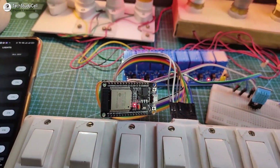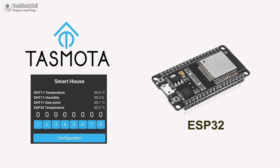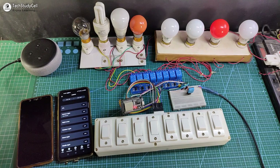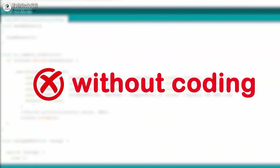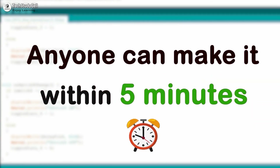Hello friends, welcome to Tech StudyCell. In this video we will make a very useful home automation project using Tasmota and ESP32 to control 8 appliances with Alexa and also from the manual switches. To make this project I have just used ESP32, relay module, and DHT11 sensor, and you don't need any coding knowledge — anyone can make this project within 5 minutes.